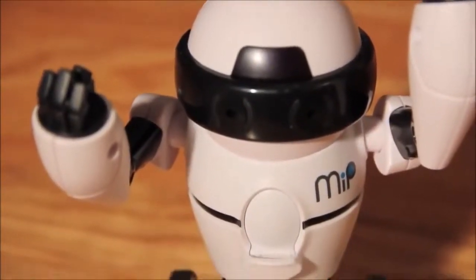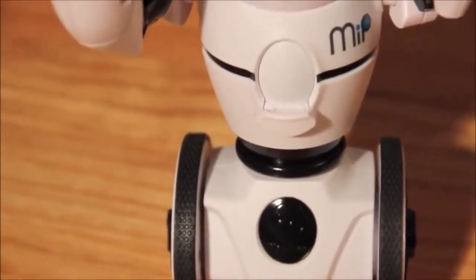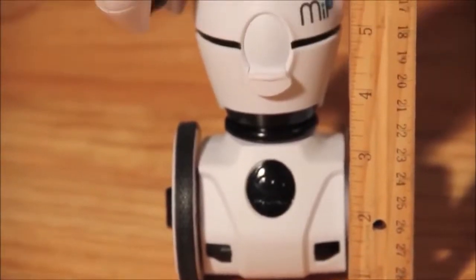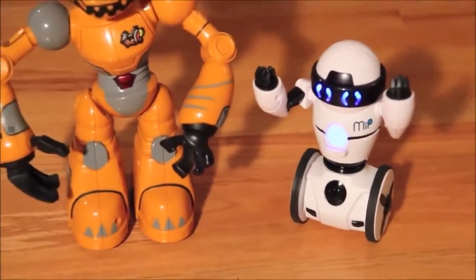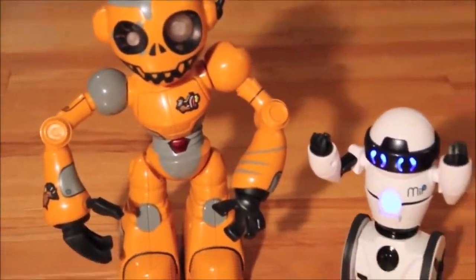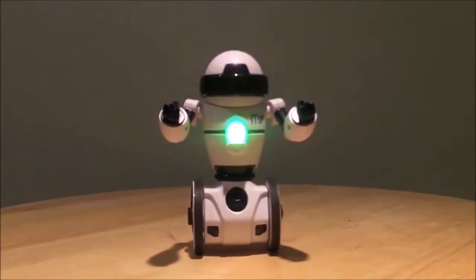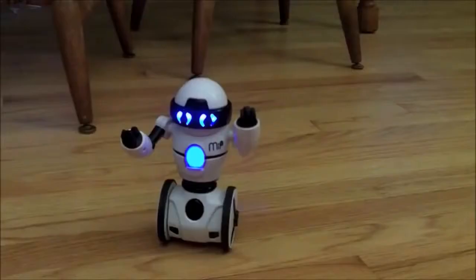Welcome to Dad Does, and today we are reviewing MiP, the robotic friend from WowWee Toys. This is pretty cool — runs on four double-A batteries, stands about eight inches tall. The really cool thing about it: it's a self-balancing robot with a ton of personality. It has an app, gesture control, sound control, and IR sensors. A lot of cool stuff and a lot of modes — let's get to it and show you MiP in action.